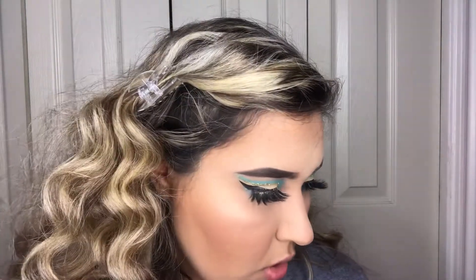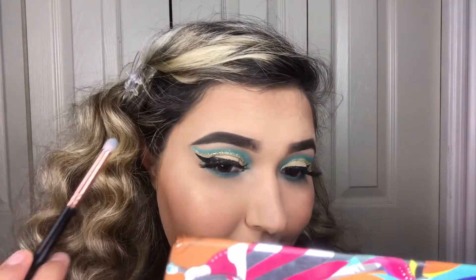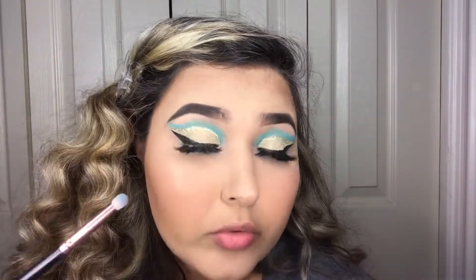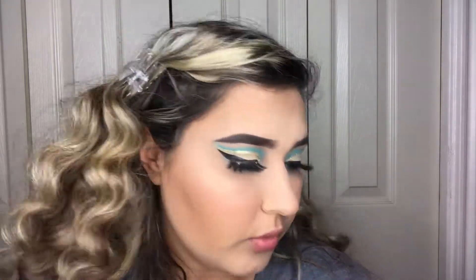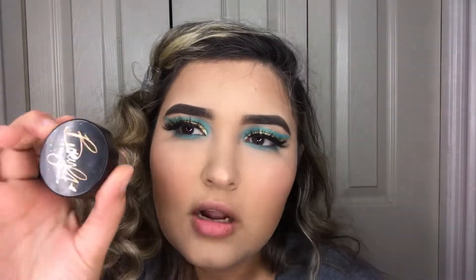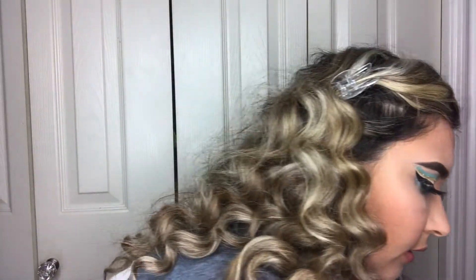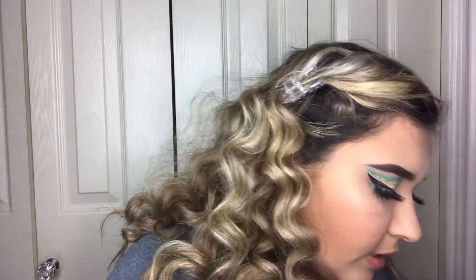Now I'm going to add an inner corner highlight and some highlight on my brow bone. I'm taking the same brush, cleaning off the blue, and using the ColourPop highlight in Cheeks Pay. I'm gonna take a little bit and apply it to my inner corner.